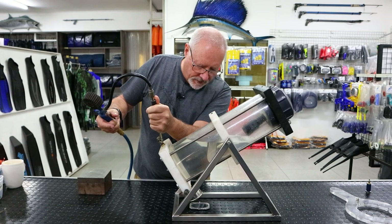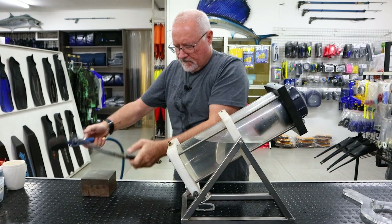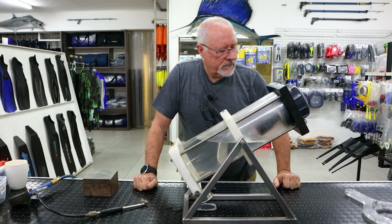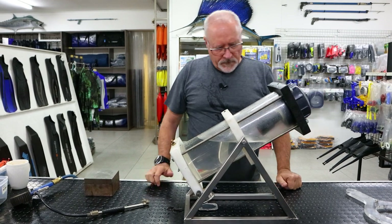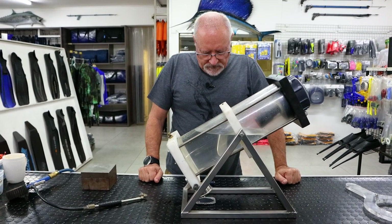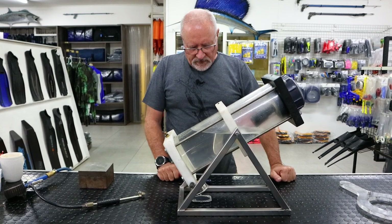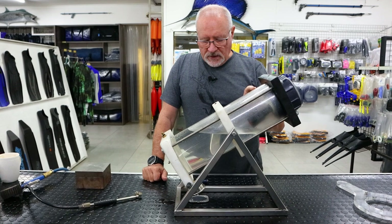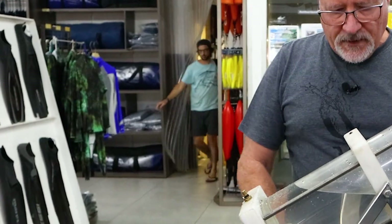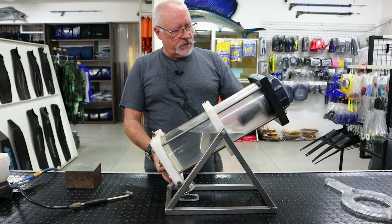It's holding pressure, so we're going to keep going. We're now holding at two bar — it slowly went down a bit and is now holding. It went just over, which is probably the air escaping into the torch so that void is now equal to the pressure in the tank. It's stopped moving now.